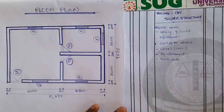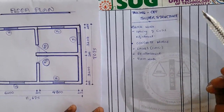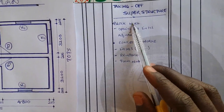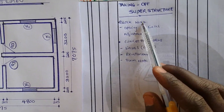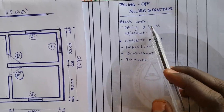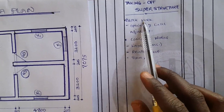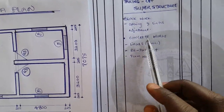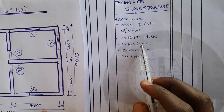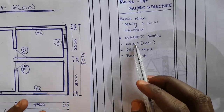In superstructural work, we have different work items which are majorly divided into two: block work and concrete work. When dealing with block work, we first measure for block work and then carry out opening adjustment. Once we are done with block work, we move to concrete work, which includes the concrete lintel used to bridge the openings of doors and windows so that subsequent block work can continue. The concrete lintel requires reinforcement — without it, the concrete can collapse.